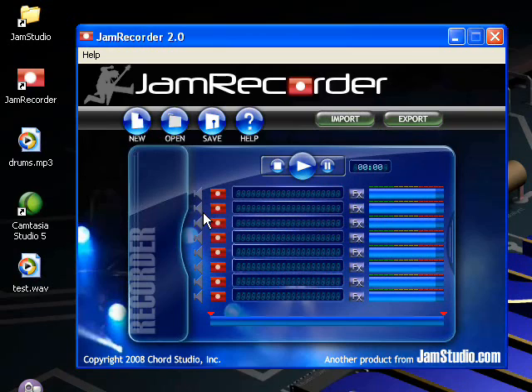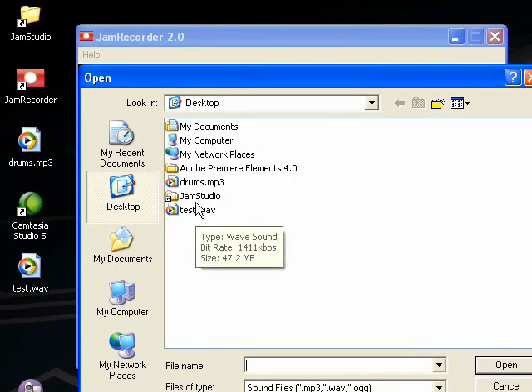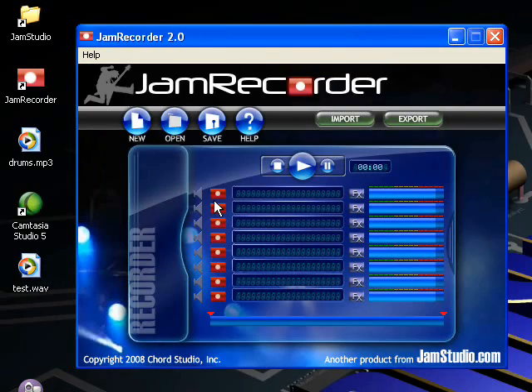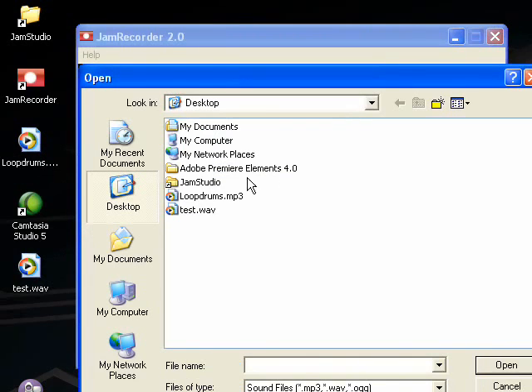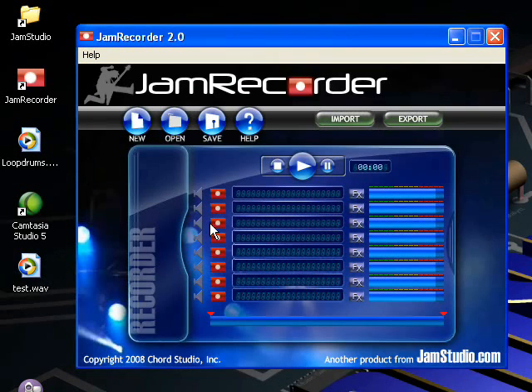Another feature we've added is loopability. I'll show you what that means with these drums on my desktop. I'll import them into Jam Recorder and click play. You can see they're exactly one measure long. Now I'll change the file name from drums.mp3 to loopdrums.mp3 with a capital L. Now we'll import the file and play it — now it loops perfectly.